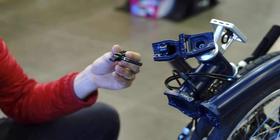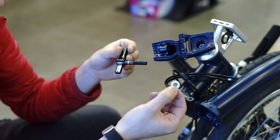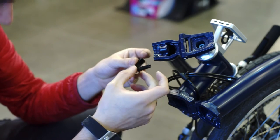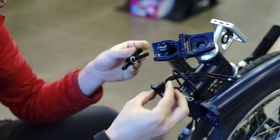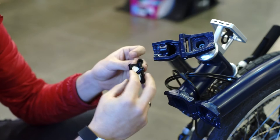Step one: you're going to need the original spacer of the spinning lever and you place it like so. Step two: you take the BikeFan hinge clamp and place it in place.